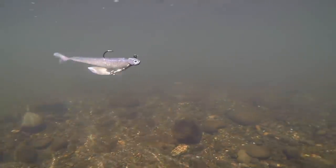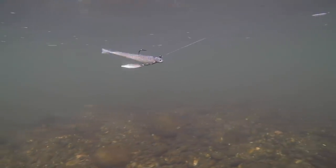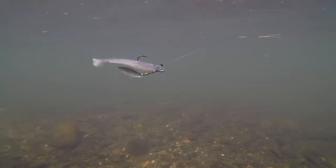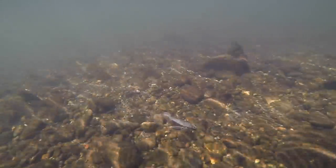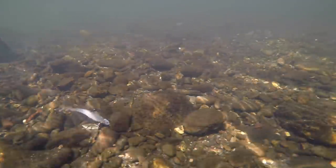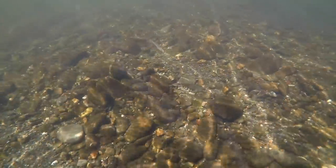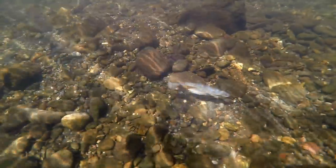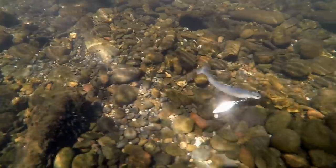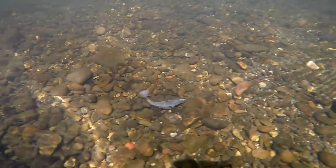Now we're moving on to the Cool Baits Down Under Underspin. We throw this in the 1.8 ounce. For me, this is primarily a cold water bait — I like to throw this bait when nothing else works. I run this bait right on the bottom; it does so well fished like this. Just crawl it along, let it tick the rocks, bounce along. That's a 2.8 Keitech, which tells you how small that bait is. And the fish just come get it.